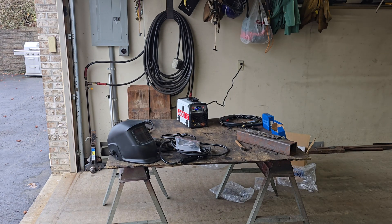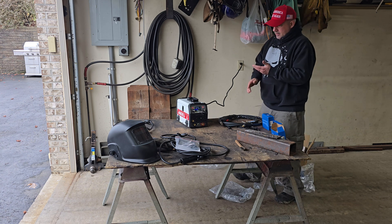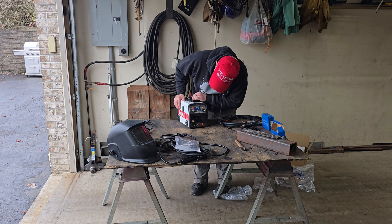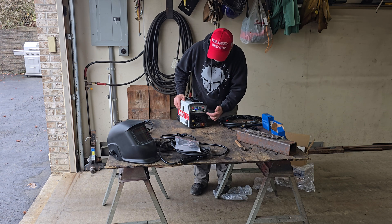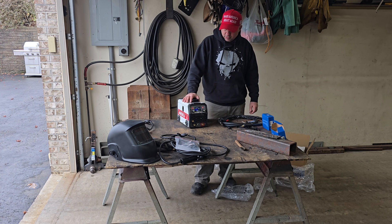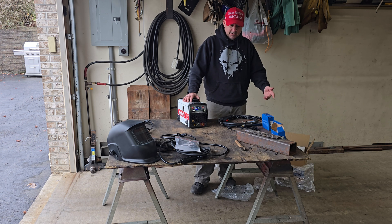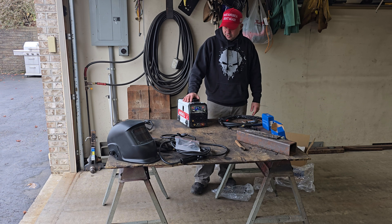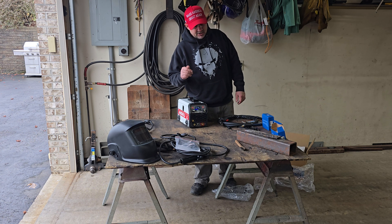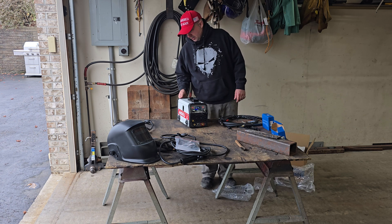So that's the unboxing on the Andeli MIG 250. Like I said it is on Amazon and I'll throw a link in there. With that $30 coupon it's $130 plus tax out the door - not bad for a nice little portable machine. Next thing I need to do is throw some sparks with it and see how I like it. Thanks guys!